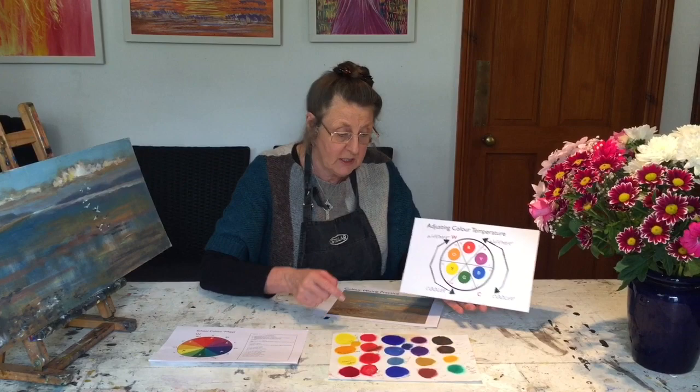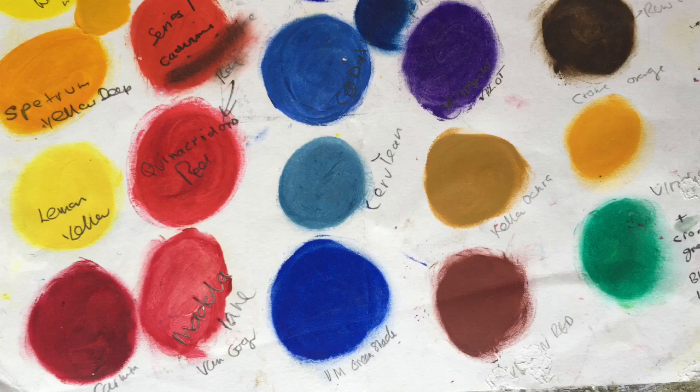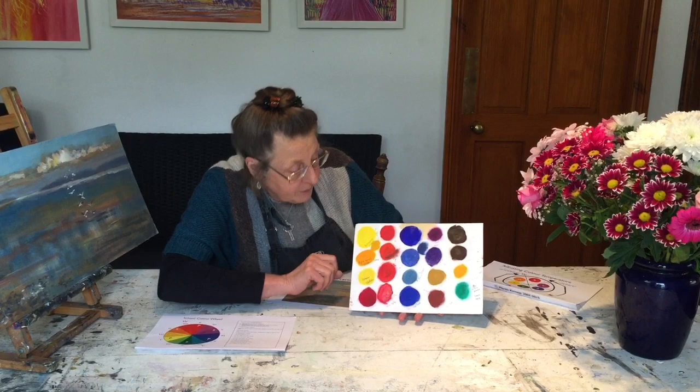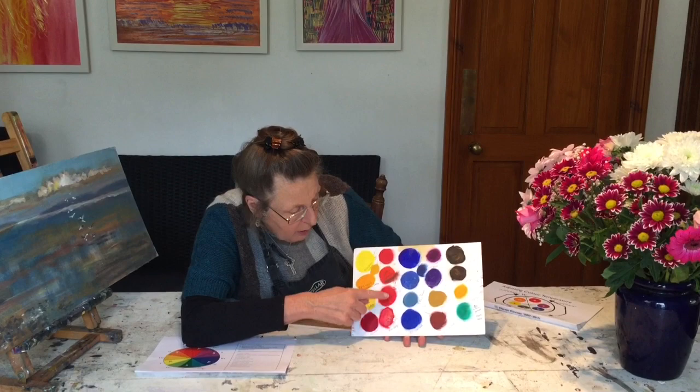A cool violet, and then it starts warming up again. First of all, get your colors out, get your palettes out, and then we'll do a little color chart. Notice that it's very messy! These are my colors that I have in my oil palette, and I've put them all out as little discs — just with a little brush and your finger to spread it about.